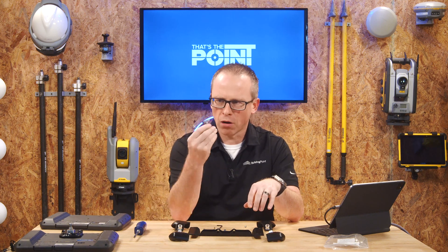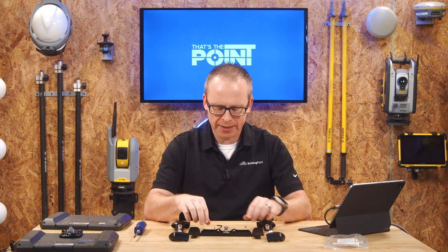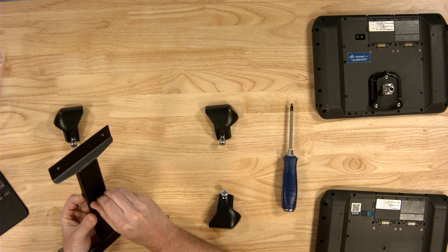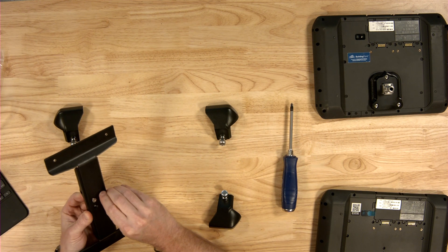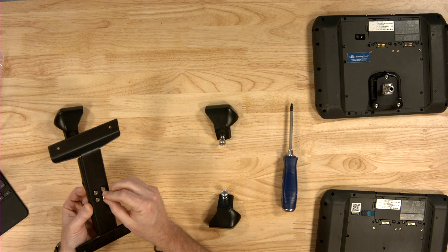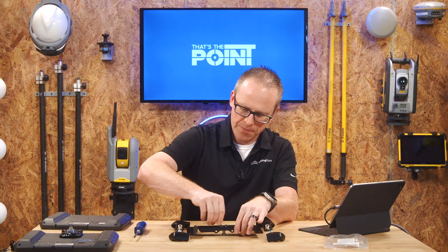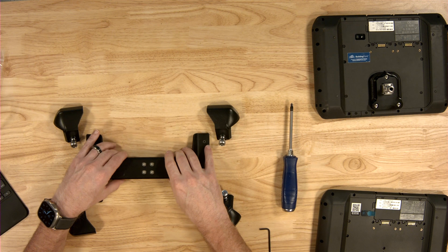The first thing we want to do is install the quick release tab. It goes inside of this recessed area, and the screws go through — you can see the countersinking on the other side of the bracket, so that's how you know which way to go. We're going to put these four screws in and they'll countersink in and make a nice flush connection with the bracket. Then we use the included Allen wrench and tighten this up. All four of those are snugged up, so we're done with the Allen wrench.